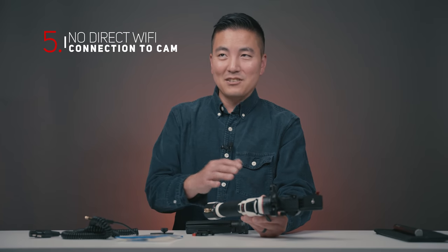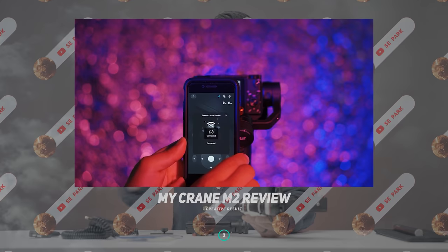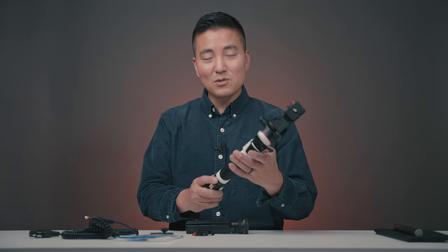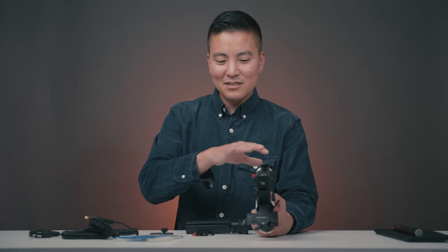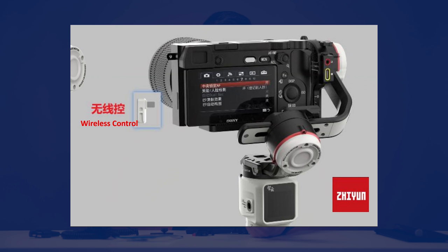The last con is that we were spoiled by the Crane M2, which could connect wirelessly to your camera to control it — no wires needed. I thought they'd bring that to the Crane M3 but they didn't. They do have a wireless control module that plugs into your camera, but the firmware is currently locking me out of testing it — even with a wire. The idea is cool and when Zhiyun sends me the proper firmware I'll definitely test it out.